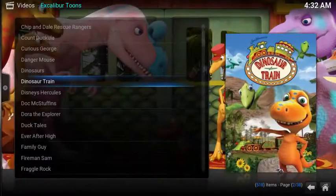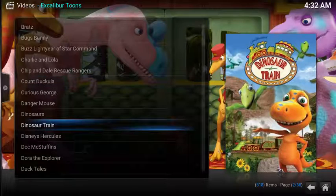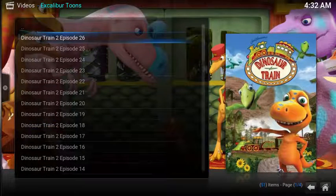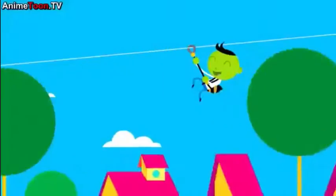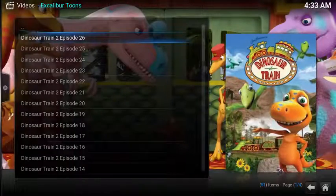The quality of streams is actually pretty good. I found very, very few broken links, and you typically get a choice of links. Under Dinosaur Train, opening up episode 26, you get two links. The stream is pretty quick and comes through at SD quality. I haven't seen anything above SD quality; however, the stream is pretty clear.